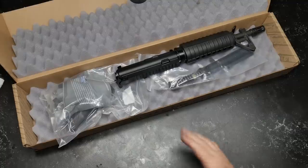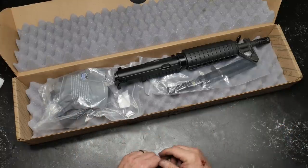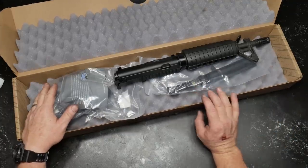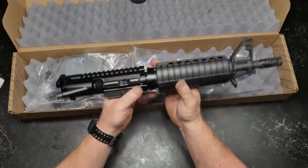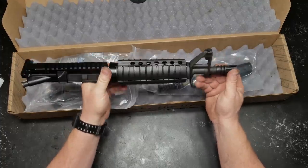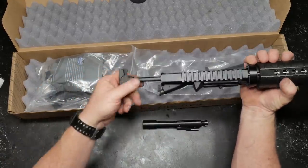Alright, the box is open. I'm not exactly sure what they sent me — I thought they sent me the nitride finish, it may be the phosphate finish. I open up the bolt and on their description the nitride is supposed to be a 158 Carpenter steel, but this has got 9310 on the bolt. Anyway, let's have fun with it. First we've got the upper receiver — it is complete. You've got the A2 style grip, a front sight post F-marked, an A2 birdcage, chambered in 5.56 NATO with a 1-in-7 twist, and a regular mil-spec charging handle.